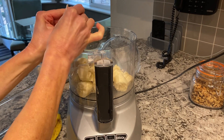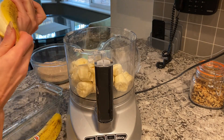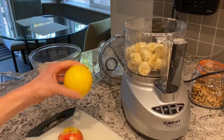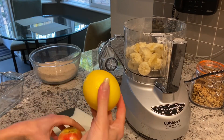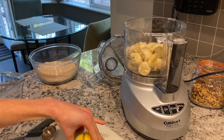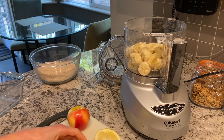I've got one more banana to put in. Then I'm going to use two tablespoons of lemon juice — I got this from my neighbor's yard. Don't worry, I didn't steal it; we got permission.